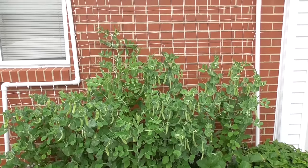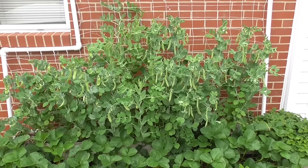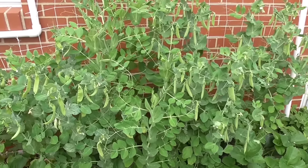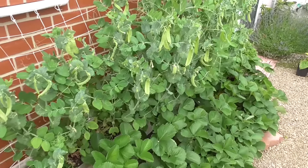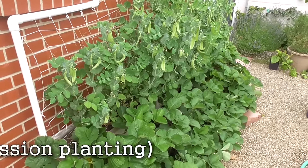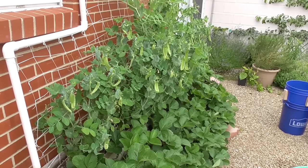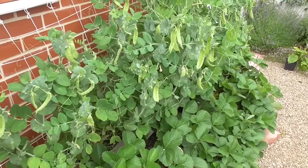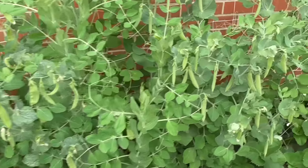Over here on this trellis, last year I grew beans, and I wanted to do that again this year, but beans like the hot weather. And I thought, what could I do early in the spring when the weather's still cool? Is there some way I could utilize this space to be more productive, getting multiple crops out of the same area? Peas were a perfect fit — you can start them early in the spring when the weather's too cool for a lot of other things, and the peas are just very happy.